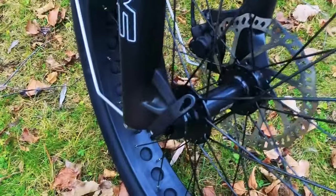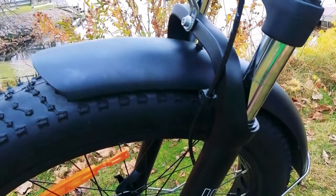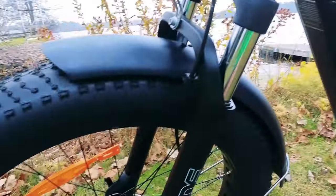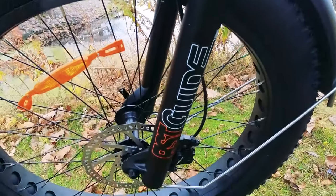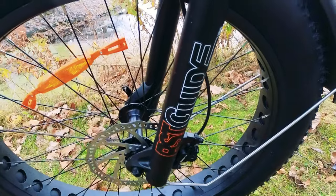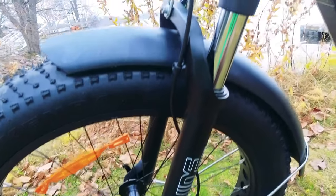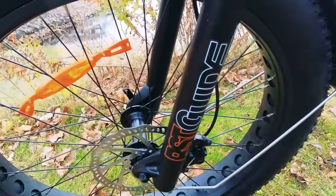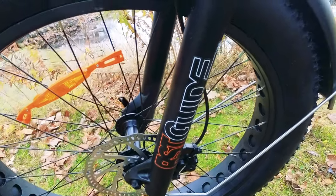This front wheel is a quick release, so you can very easily take it off in case you want to throw the bike in the back of your vehicle. The bike comes with front and rear metal fenders. Up front, we have an RST Guide front fork with 80 millimeters of travel. It's a fork I've seen on other electric bikes and I do think it performs well. I would have preferred an air fork, but that's not necessarily a given at this price point.